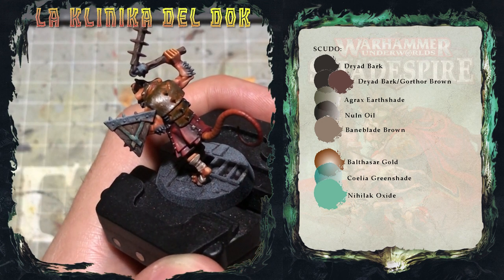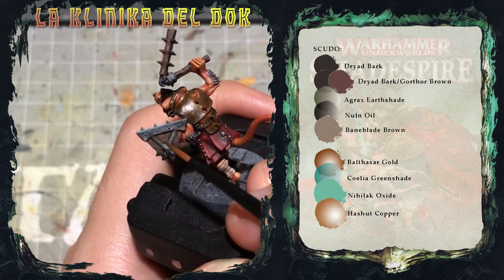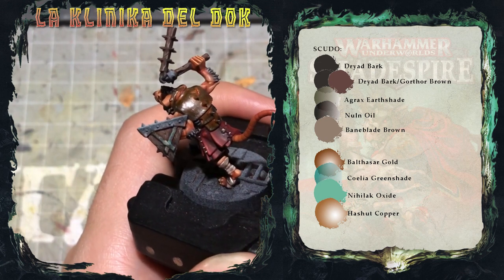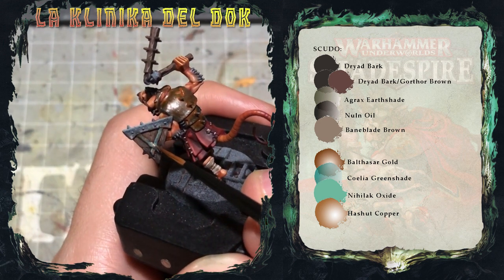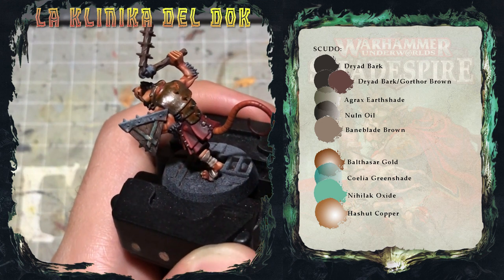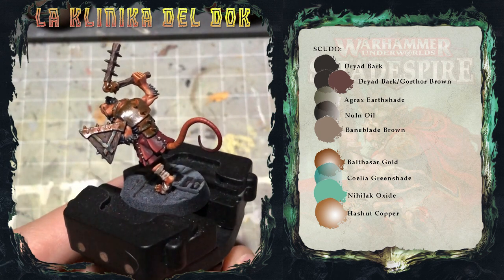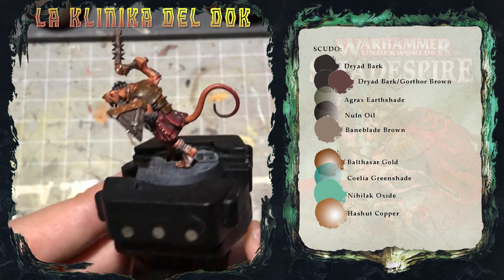Infine aggiungo con del Lashatt Copper dei piccoli graffietti sul metallo appena dipinto, concentrandoli sui bordi. Ed ecco fatto — ho completato off-screen i metalli che ho dipinto come il resto dell'armatura.